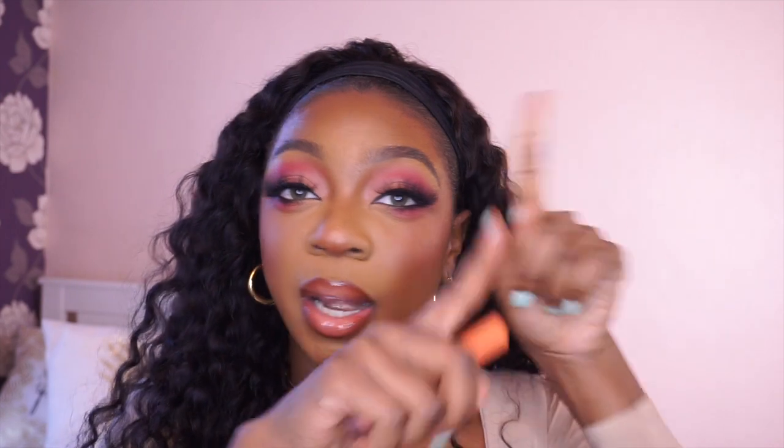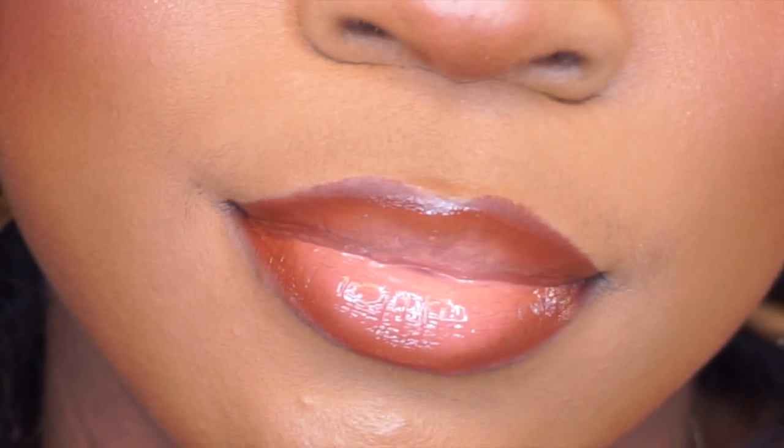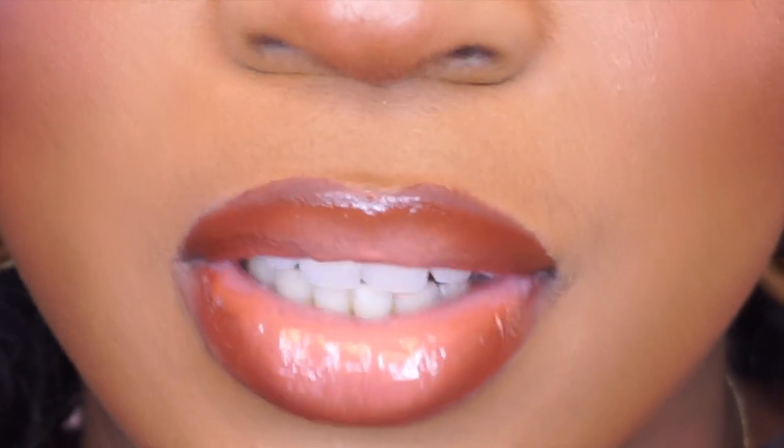You guys should already know how I feel about these glosses — I have a whole video talking about them if you want to see that, it'll be linked up here. I feel like I kind of overdid it on the overlining, I'm not sure, but I like it.